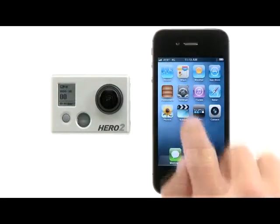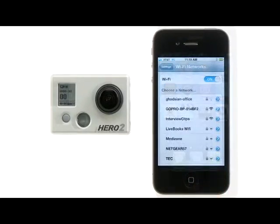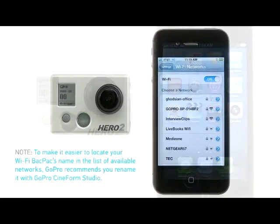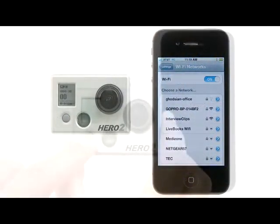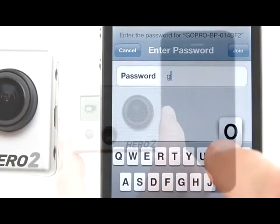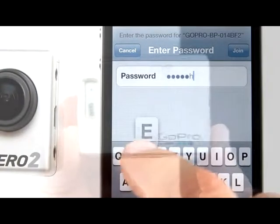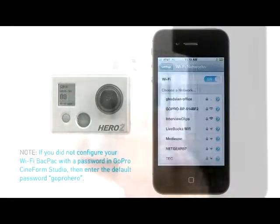To do this, you'll need to enter the Smart Device's Wi-Fi Settings menu. Find the Wi-Fi backpack's network name in the list of available networks. To make it easier to identify your Wi-Fi backpack's name, GoPro recommends you rename it while configuring the Wi-Fi backpack with GoPro Cineform Studio. The first time you connect to the Wi-Fi backpack's network, you'll need to enter its password. If you didn't configure your Wi-Fi backpack with a password in GoPro Cineform Studio, the default password is "goprohero" — all lowercase, one word.